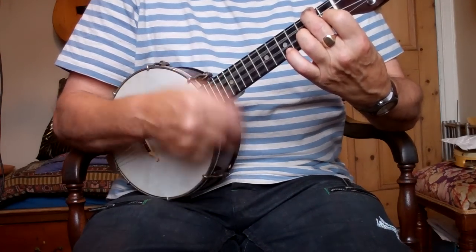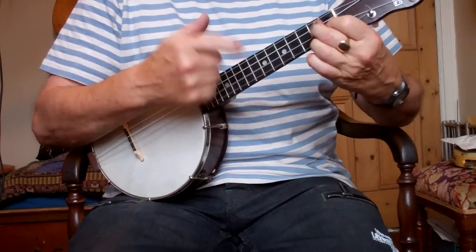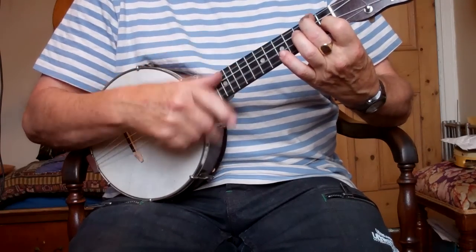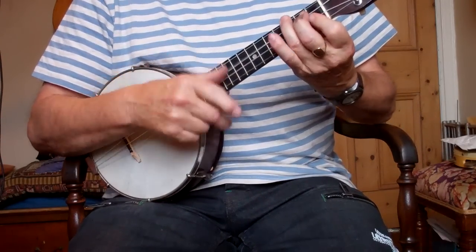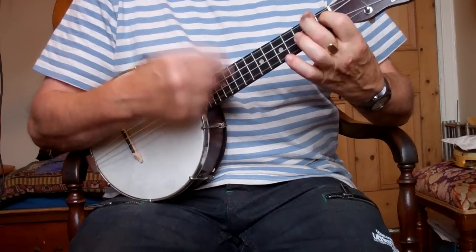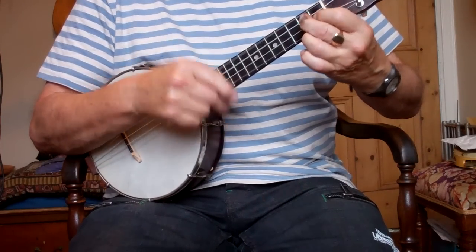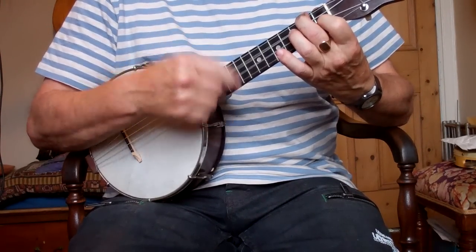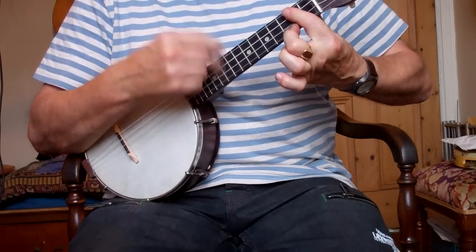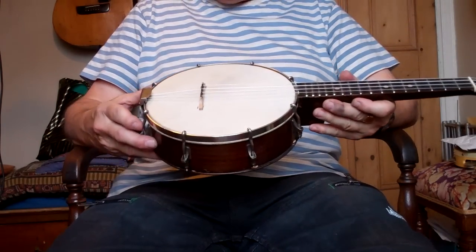Right, let's see what it sounds like — I'll do a George Formby split chord. I went a little bit out of tune, but that's because the strings are new and they're still stretching.